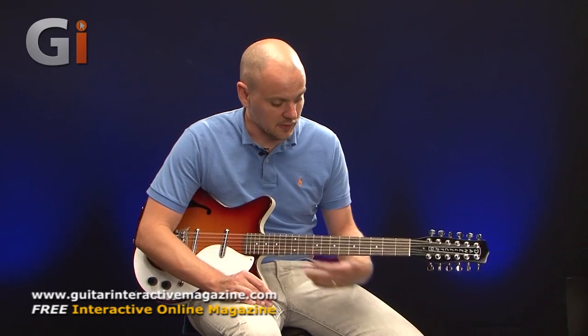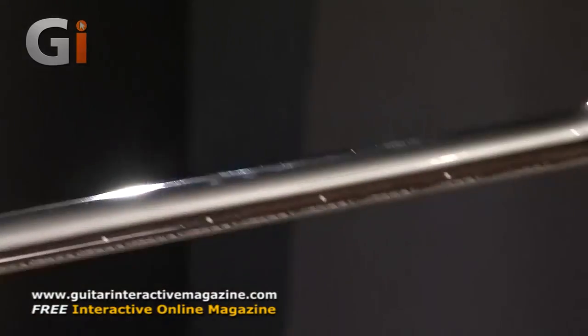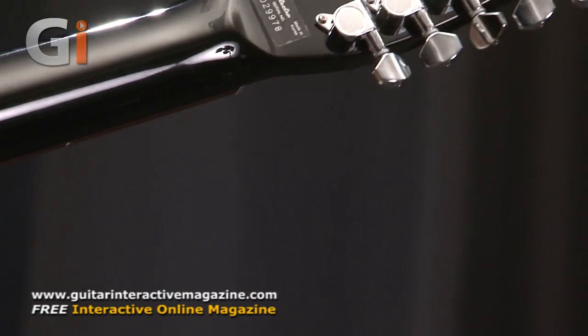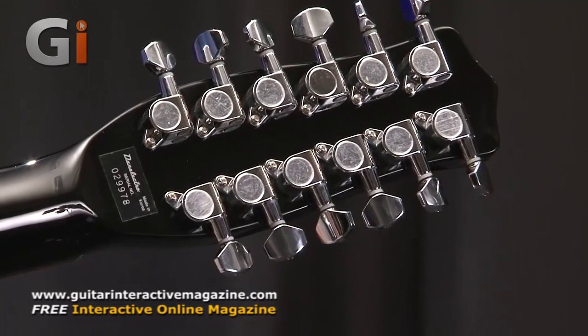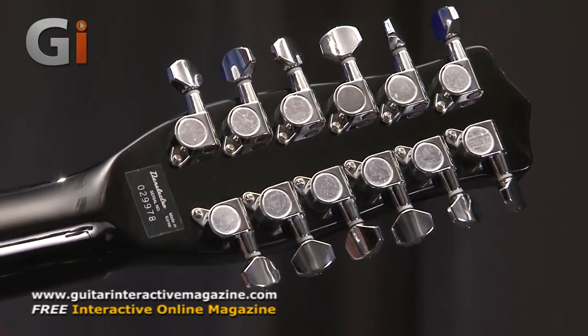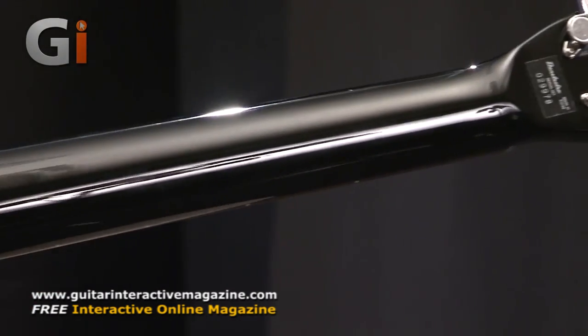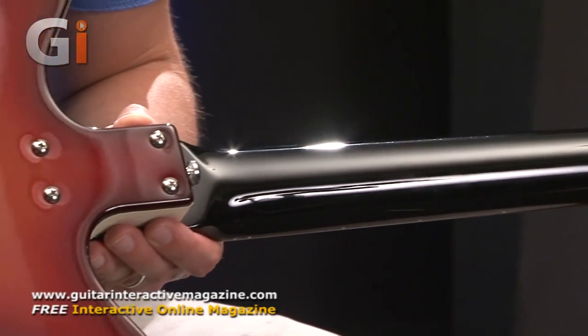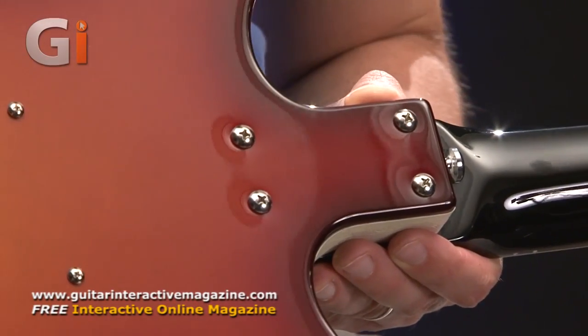So it gives a different sound when you're strumming, because you're starting from the higher string first. Let's flip it over and have a look at the back. We've got enclosed tuners that are adjustable — with a little Phillips screwdriver should they start to come loose over time. There's a smooth black finish on the back of the neck, all the way down to the neck joint, and the back of the guitar where the strings go through. Here's our strap lock.